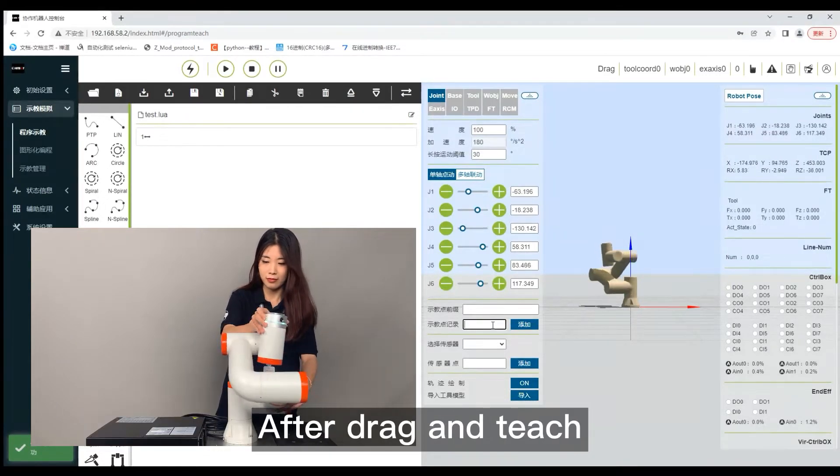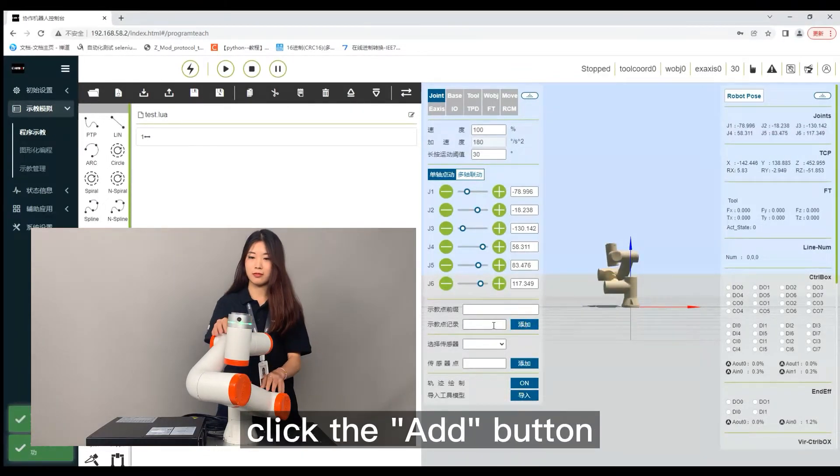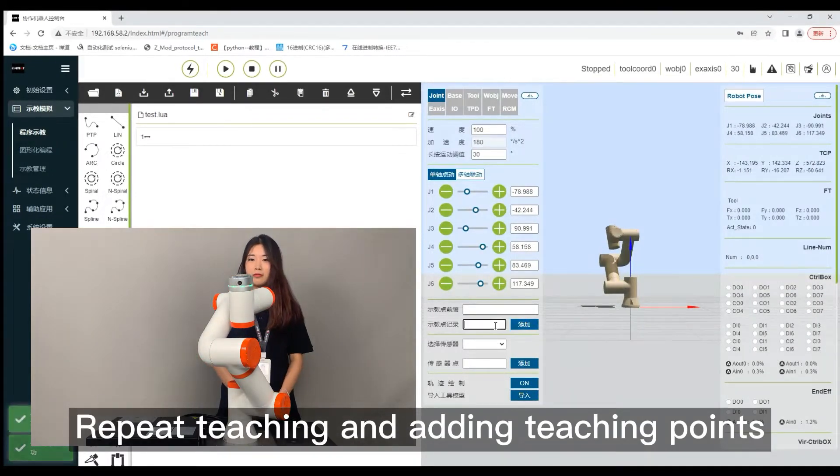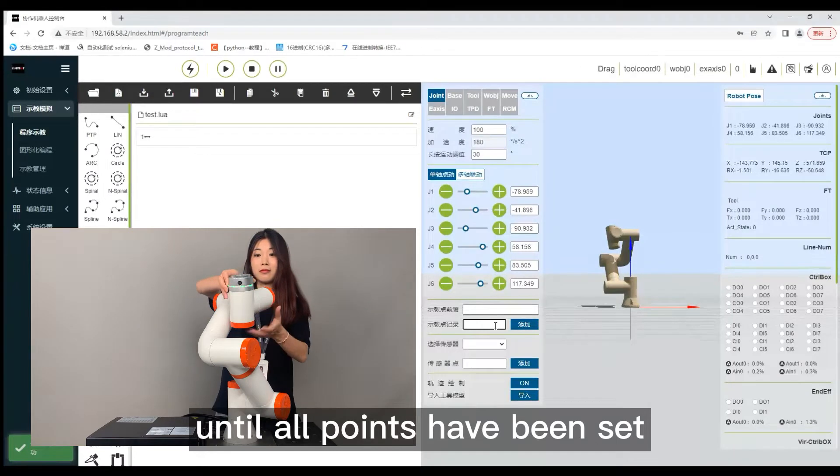After drag and teach, click the add button. Repeat teaching and adding teaching points until all points have been set.